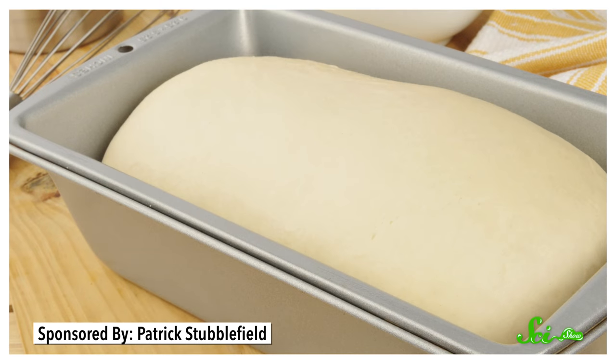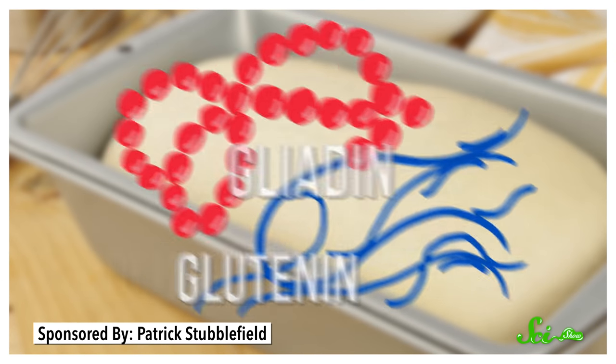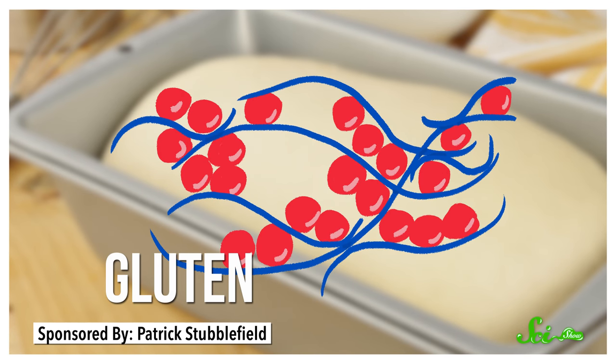Baking is just chemical reactions, so we need to understand how these ingredients work together in the first place. When flour and water come together, two of the proteins in flour — gliadin and glutinin — unravel and combine to form long strands of gluten.